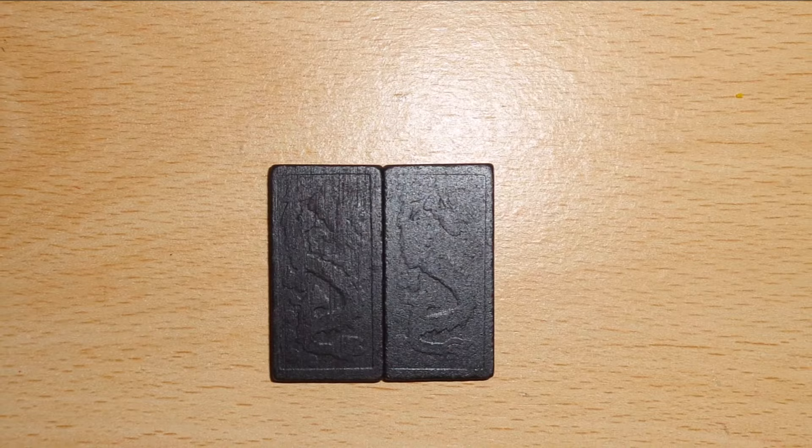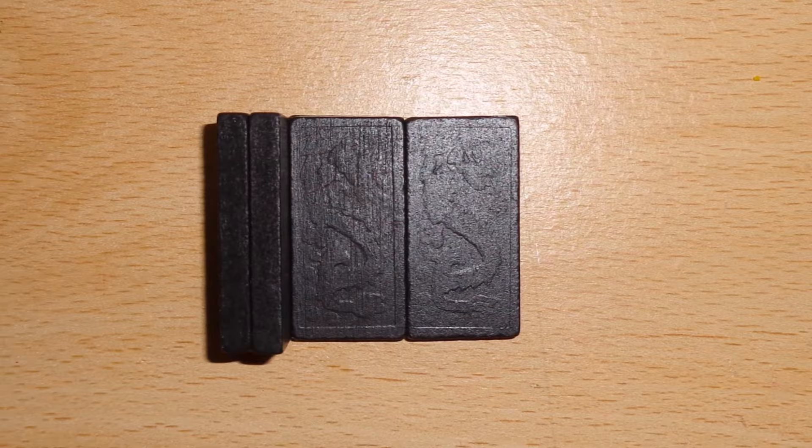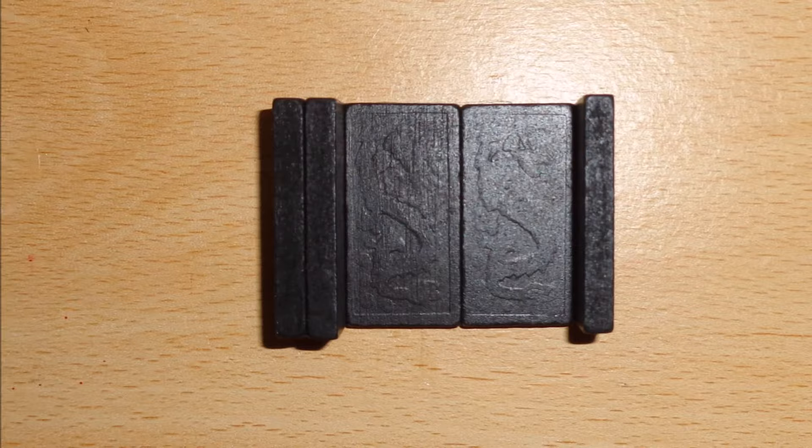Start by gluing together two dominoes. Stack and glue another pair of dominoes. Glue both parts together like this, and then glue on one more domino.